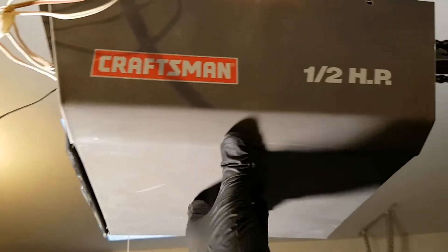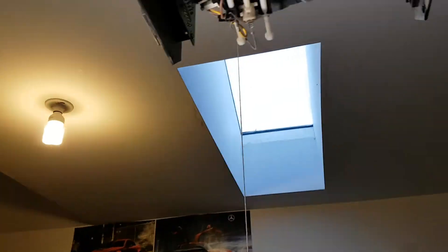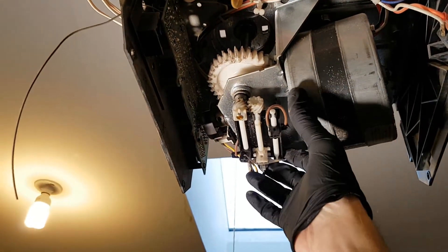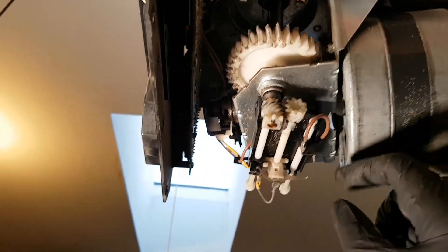The first thing you want to do is take off the cover — there are just a couple screws on each side, which I've already undone. Inside the cover you can see this assembly here is the limit switch. When I turn the motor on, these two gears are no longer meshing because the plastic is worn down.